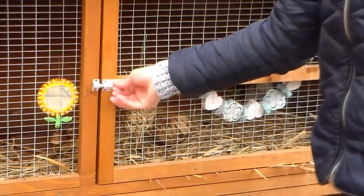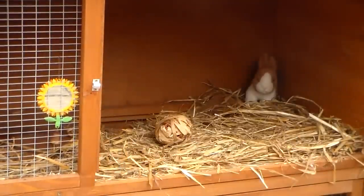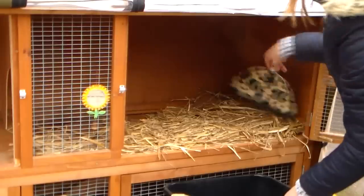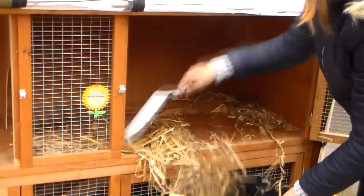Once the dirtiest part of the hutch is clean, you can continue on to the rest of the hutch. I recommend removing toys and accessories as you go along before cleaning each section, because you don't want to accidentally throw them away.